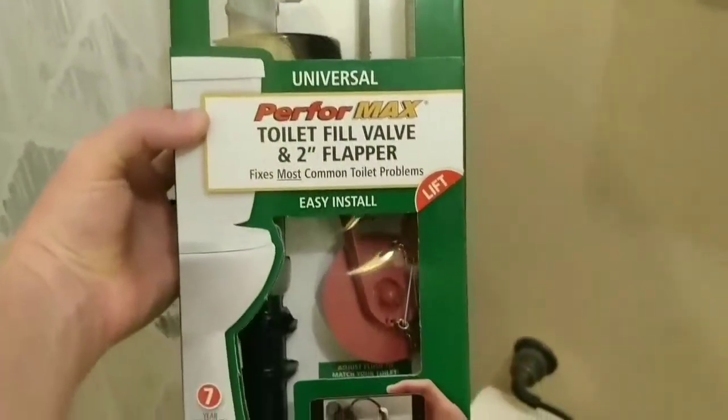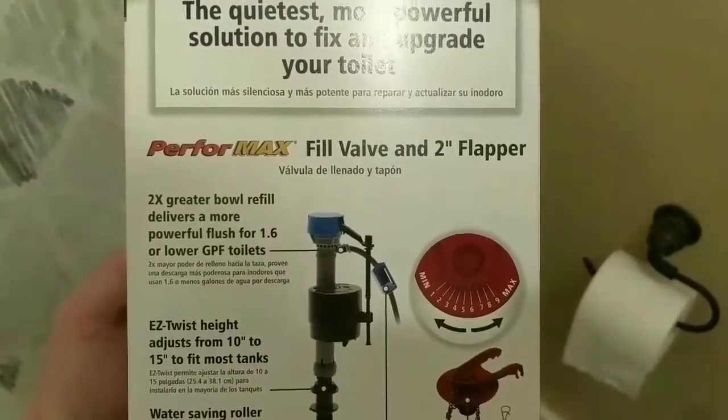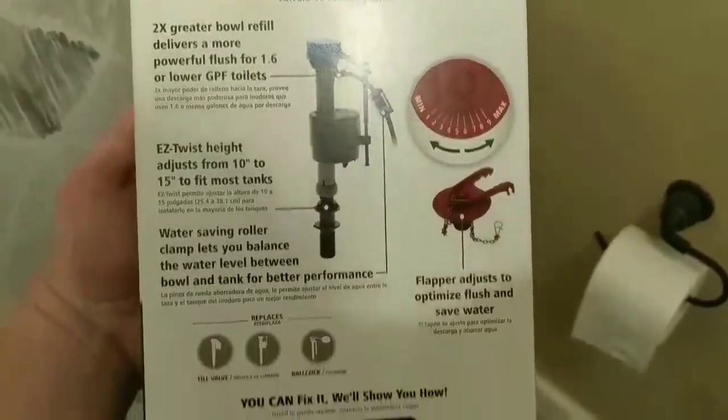This is what we chose. This is the one that's for the low-volume flush as well, but it also works with the older toilets.